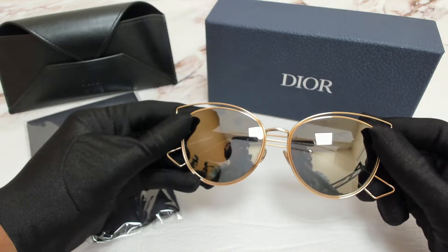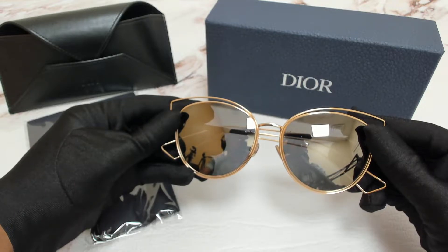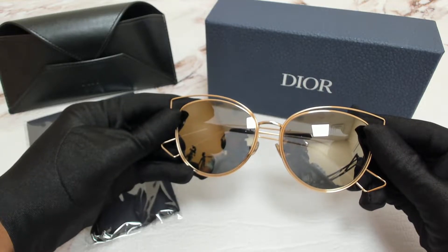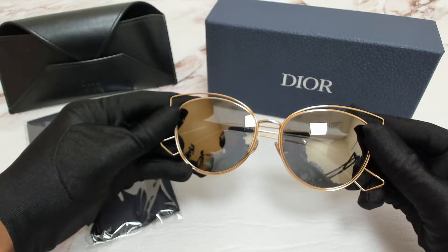Hi everyone, greetings from Jewelot.com. I'll be demonstrating Christian Dior sunglasses model Dior Ciderol 2, color code 000UE.